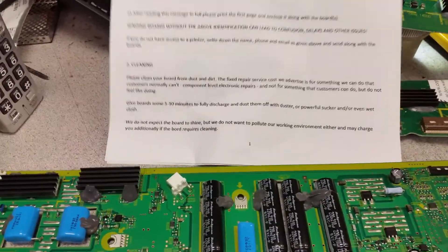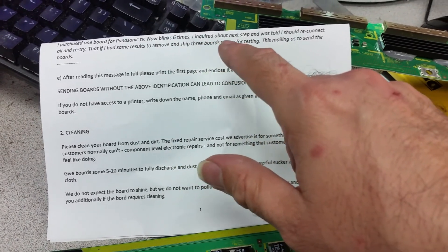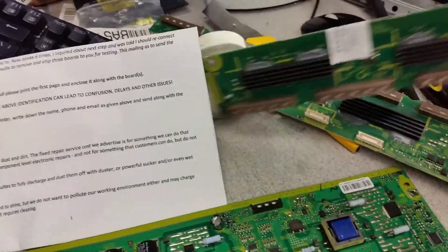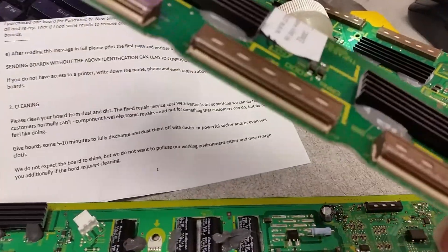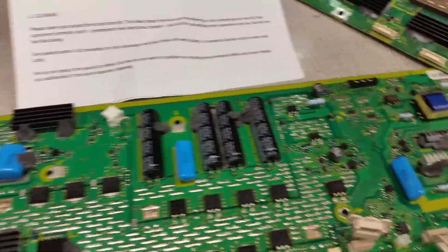The reason for this video is the customer says: I purchased one board for the Panasonic TV, now blowing six times. I inquired and was told I should reconnect and retry, and if I have the same result, remove the three boards and send for testing. The customer bought that board — I know because we have our label on it. It was bought in September and it is now December, and it's been here about a week before the box made it to processing.